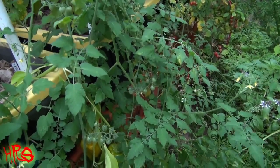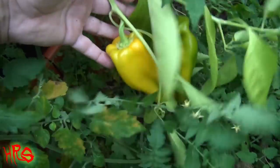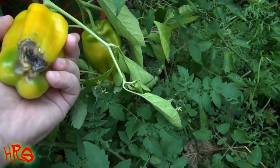This pepper is called the yellow monster pepper. You can see I've got all these wild tomato plants growing around it, but here's one of the peppers right here and it has blossom end rot.